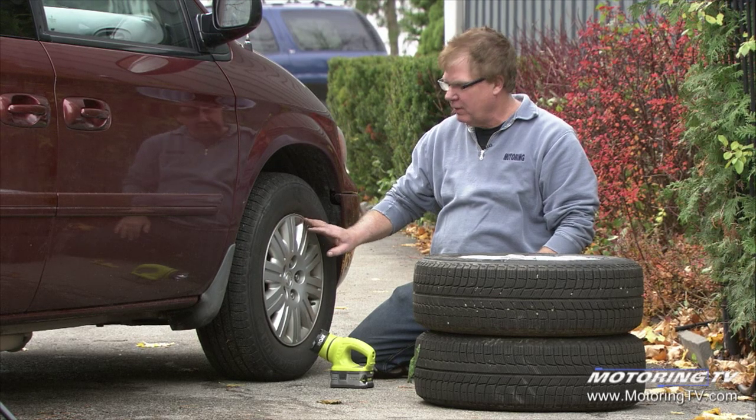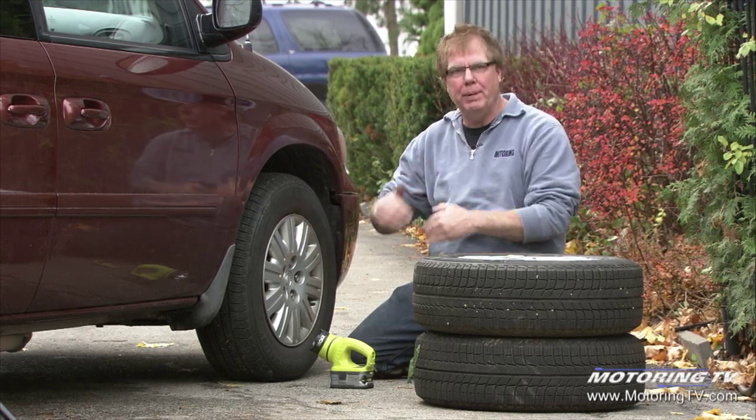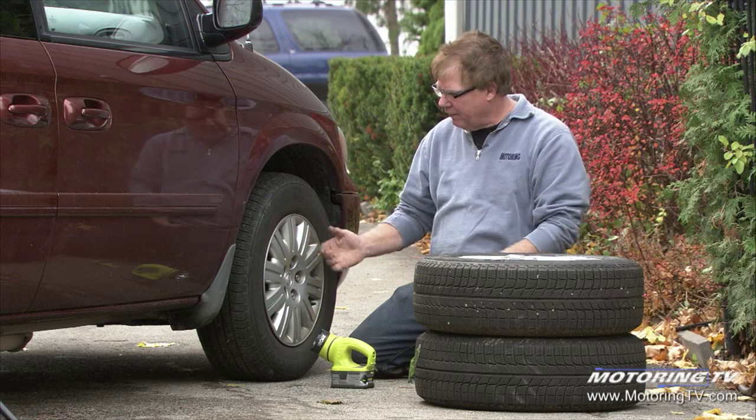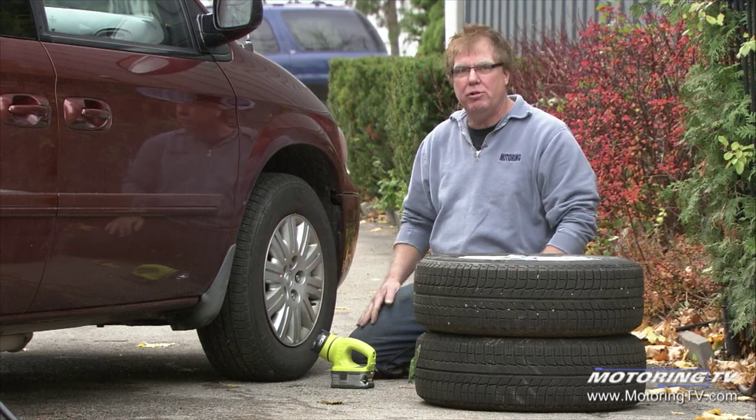The wheel cover has got a big crunch mark on it and it's pounded in behind the lip of the rim. So I take the wheel cover off, straighten it out, pop it back out where it's supposed to be, and I can see this big abrasion on the sidewall.